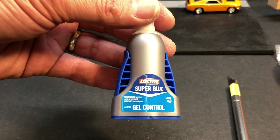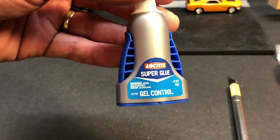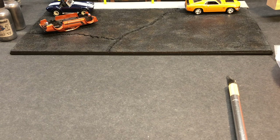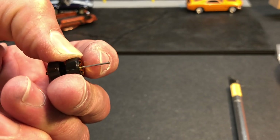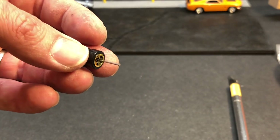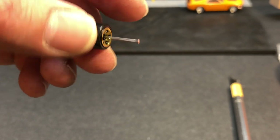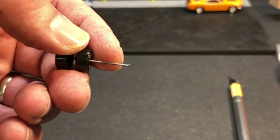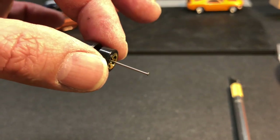Some guys use superglue to hold those axles in place. If you do use superglue, make sure you use the gel control type — if you use the thin superglue, it's going to travel down that axle and get between your axle and wheel and foul the spin. Also, a lot of racers like to use sandpaper and sand these axles smooth first, using like 1500 to 2000 grit to polish every little imperfection out before using metal polish. I don't, but it's just a matter of preference.